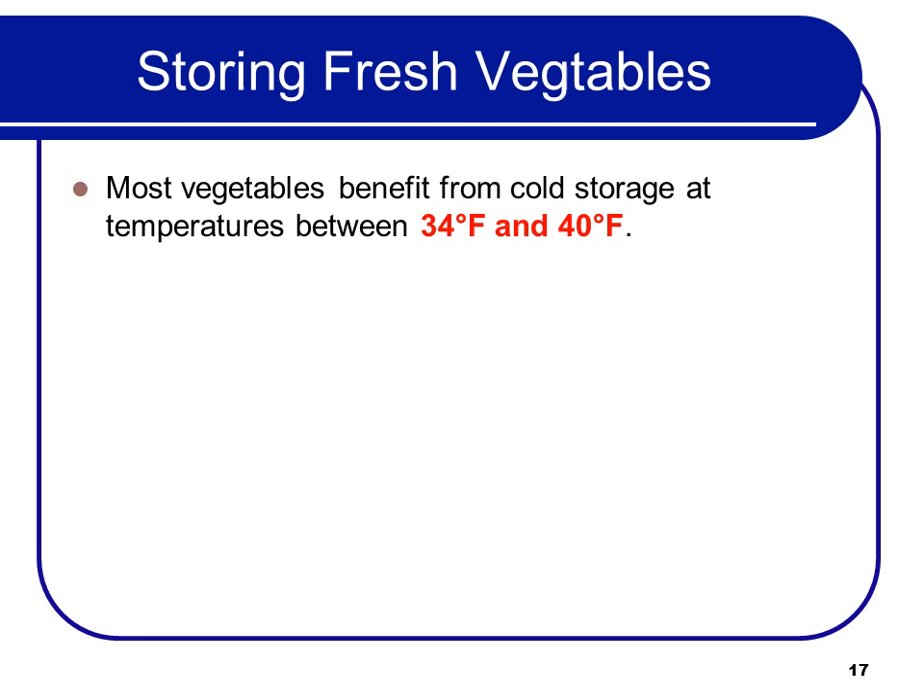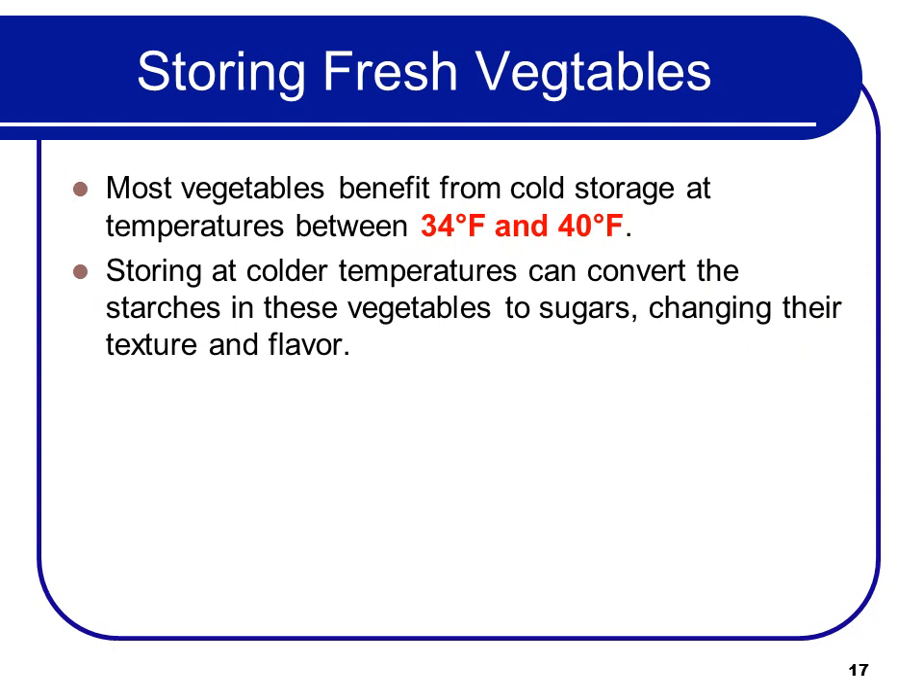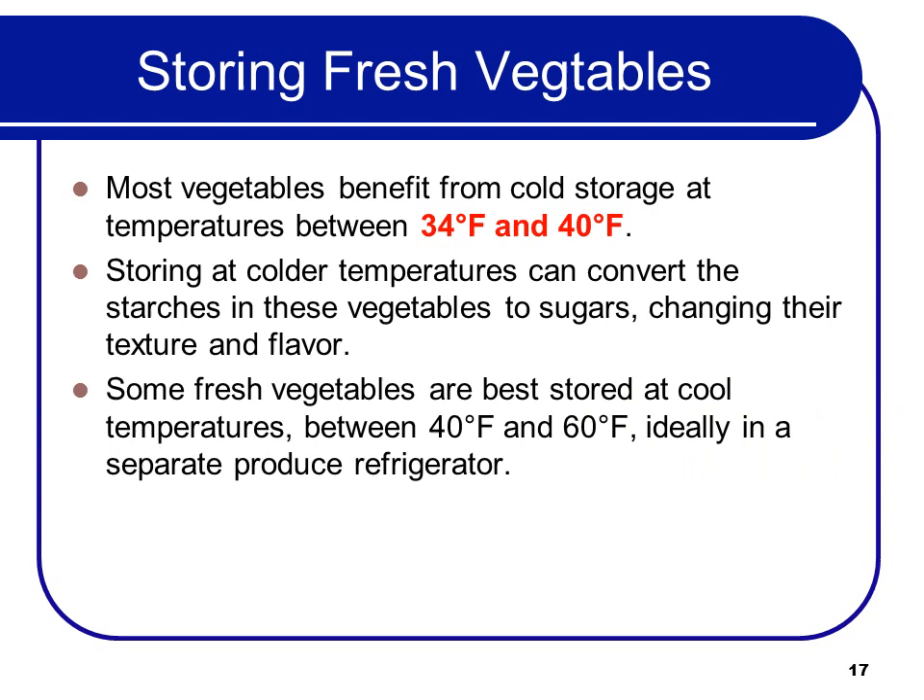Most vegetables benefit from cold storage at temperatures between 34°F and 40°F. Storing at colder temperatures can convert the starches in these vegetables to sugars, changing the texture and flavor, so you don't want it to be too cold. Some fresh vegetables are best stored at cool temperatures between 40°F and 60°F, ideally in a separate produce refrigerator because of their smell — those include winter squash, potatoes, onions, shallots, and garlic.